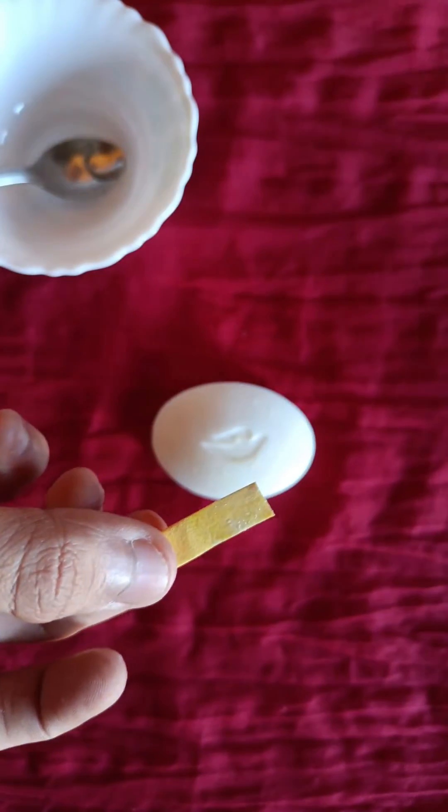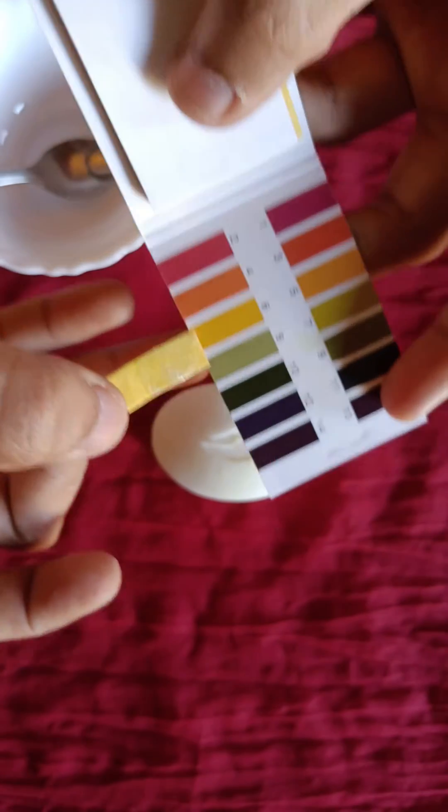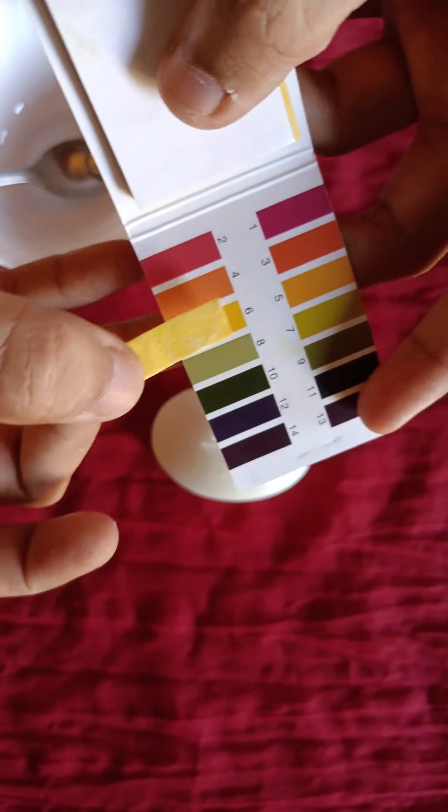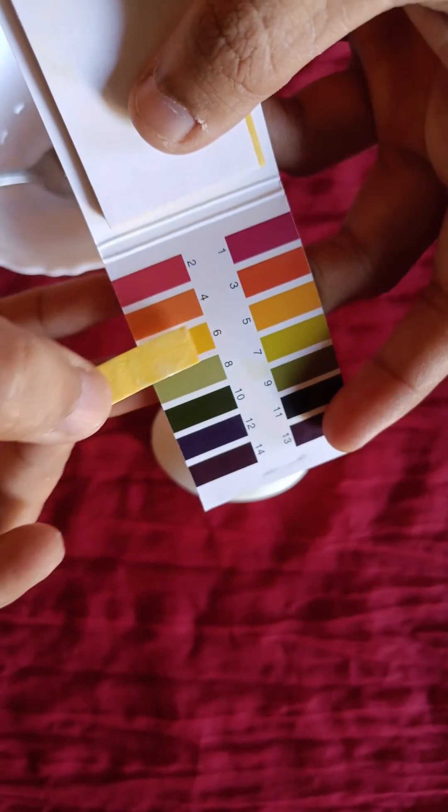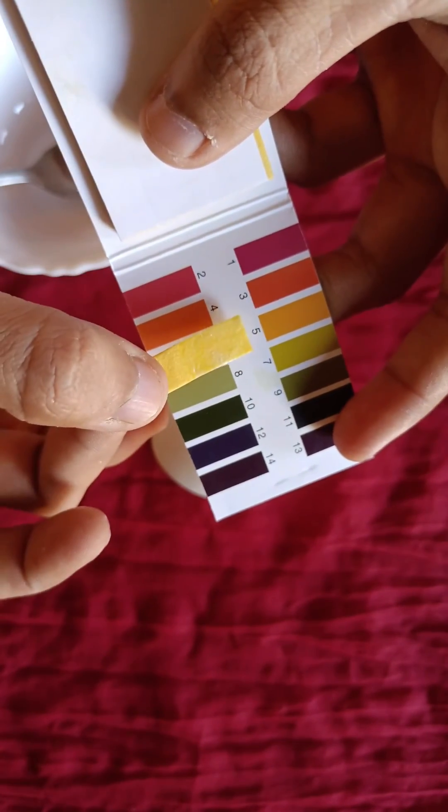As you can see, the paper doesn't change its color — it remains totally colorless. There's a value between five to six, which means it is safe for your skin. It's a neutral substance.